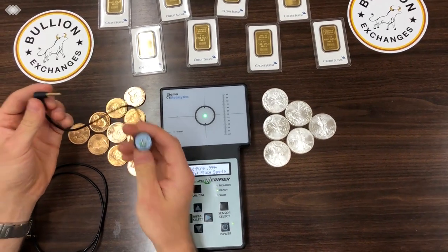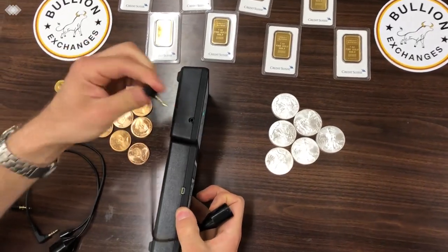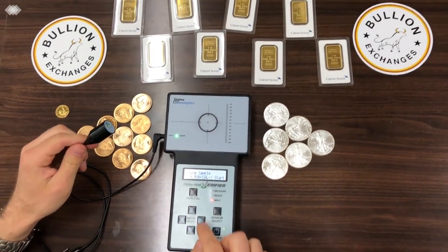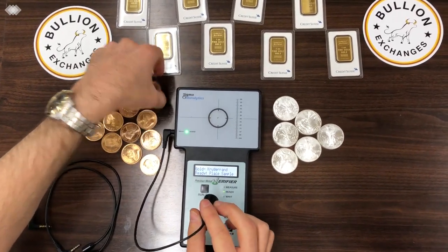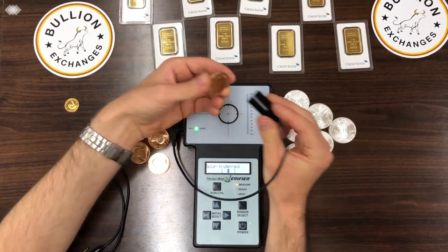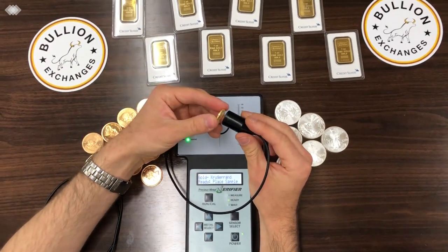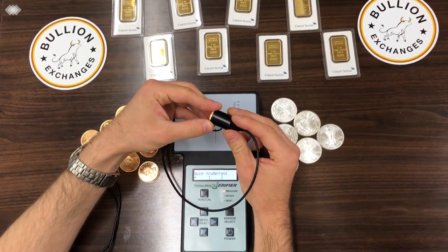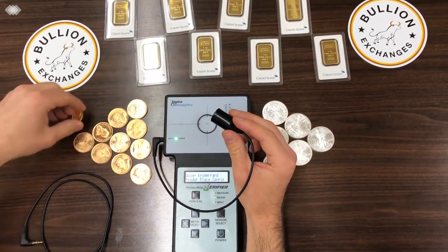I'll take one of the wands that comes with the machine and plug it in on the side right here, hit run cal again, and go over to the Krugerrand setting. I'll test a real one first — you can see it falls within the brackets, so it's good to go. Now I'll test the fake one, and it falls well outside the brackets, so you know this is not a real Krugerrand.